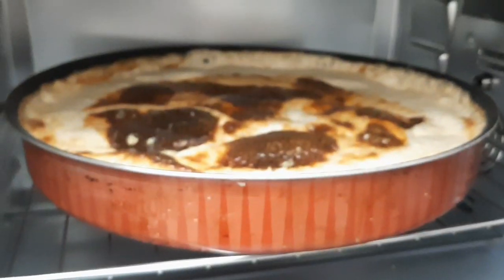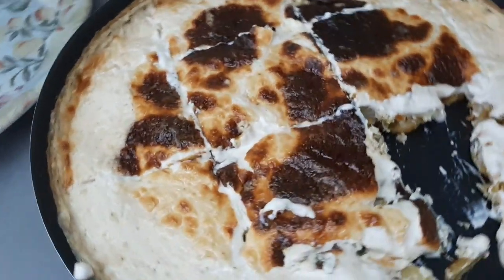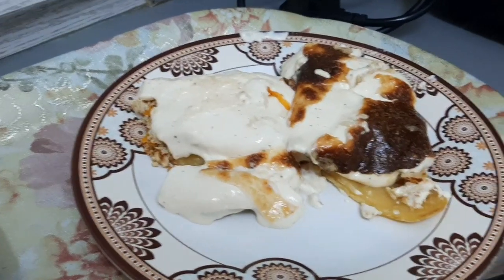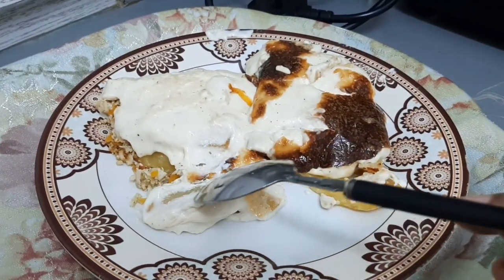This is the final result and I hope you have enjoyed it. It is delicious — you can try it at home. Don't forget to comment and let me know what you think about it. Thank you for watching, bye!